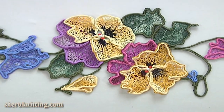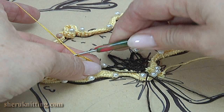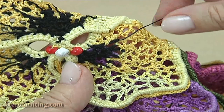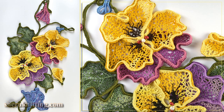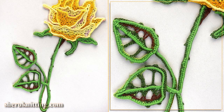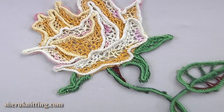At first sight it might seem that the creation of this project is a very difficult process and close to impossible. But with our tutorials you will understand that in fact everything is quite simple and exciting. And of course the results of your efforts will exceed all your expectations.